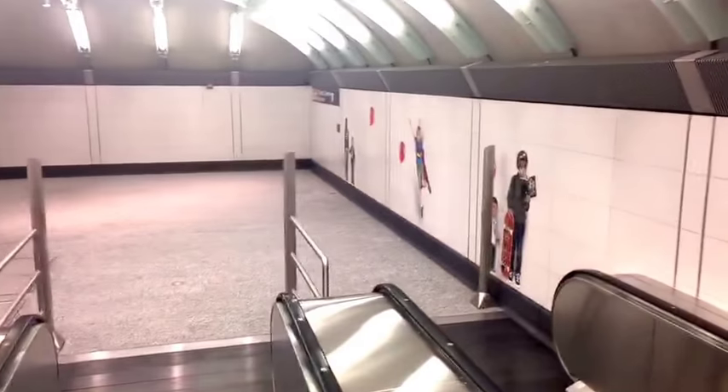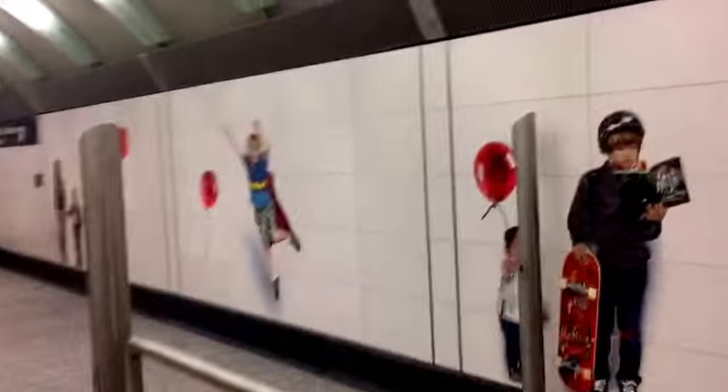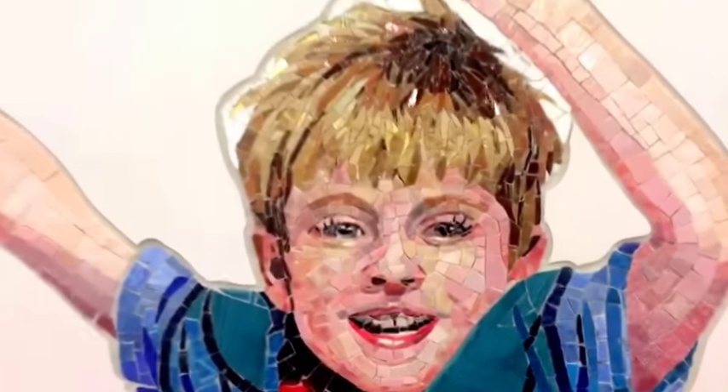We're coming down. Here's the first art by Chuck Close, the artist. And it's really cool. Everybody's taking pictures. I don't know if you can tell, but they're all in like tiles. These are made out of tile.